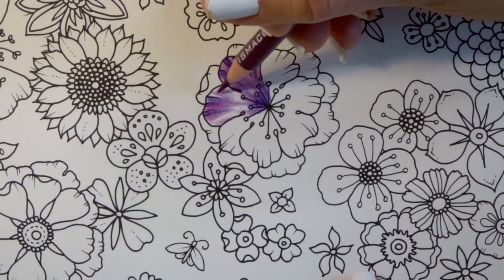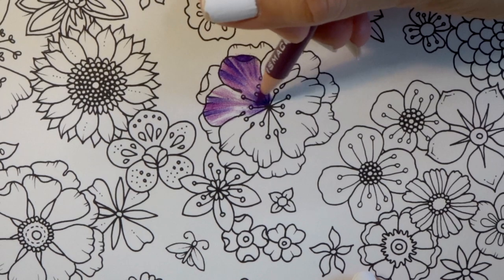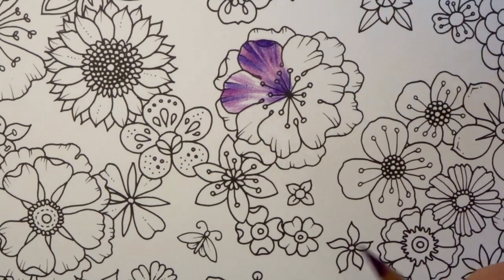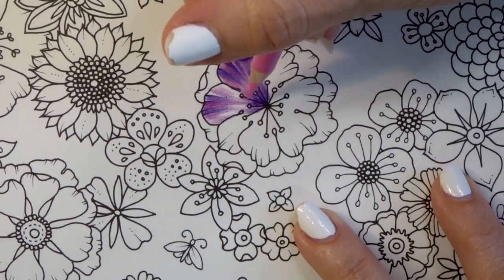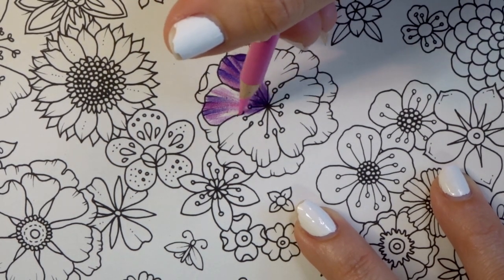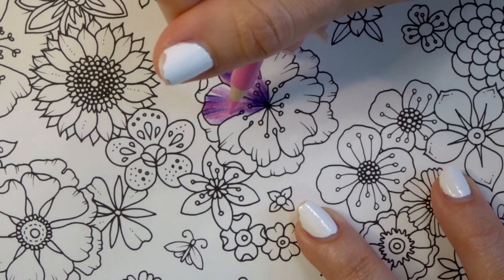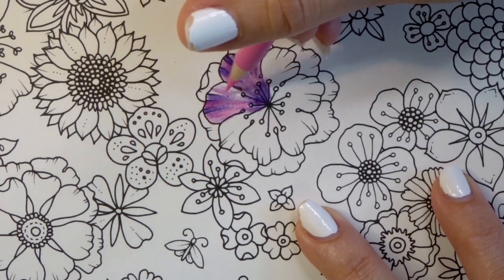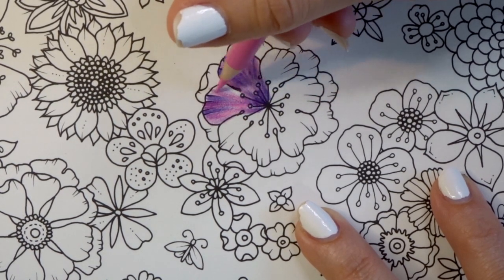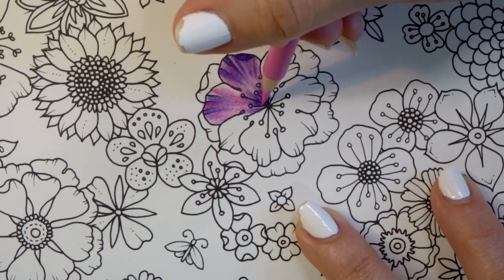I'm not trying to be very artistic or turn this into a coloring tutorial — if you want to see how I actually color a flower, you can find plenty of those on my channel. This is my Hot Pink, and as you can see the vibrancy in the Prismas is way different. They are just much more vibrant in just this first layer and they're going down much smoother.